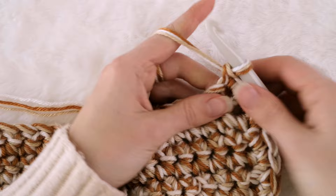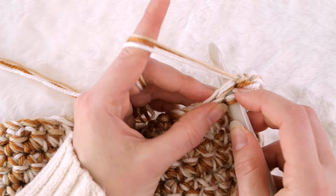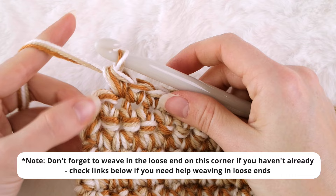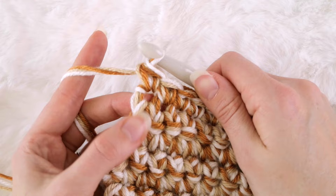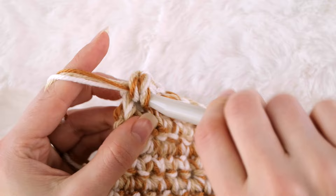Turn your work again, and now let's single crochet across this edge of your blanket. We're going to work into this space right here underneath both of these loops and make a single crochet, and in the next space do the exact same thing going underneath both loops. Place single crochet stitches all the way across like this until you reach the other end of your blanket. Single crochet until you reach that very last stitch of the row, then place three single crochet stitches in that same space.